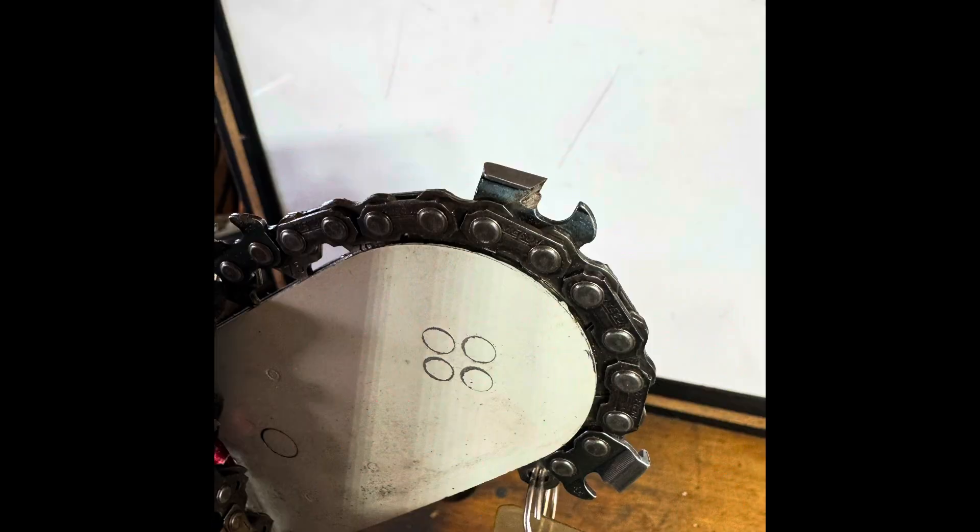This depth gauge is what you'd find on saw chain that's going to cut the fastest through the log. That's what professional users are most likely going to be using when felling, limbing, and bucking logs — what a lot of folks are using in the woods. That's a boots-on-the-ground application with a skilled operator. They understand the kickback reaction potential; they're aware of the end of that bar, what they're doing with it, and how to use it.